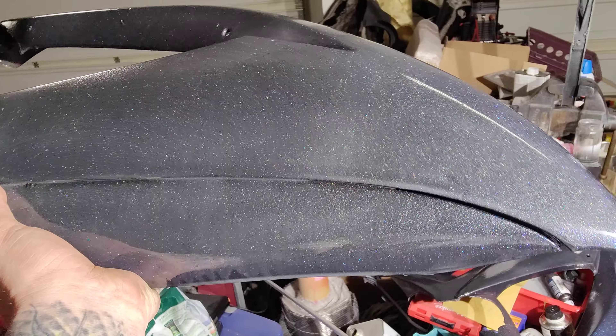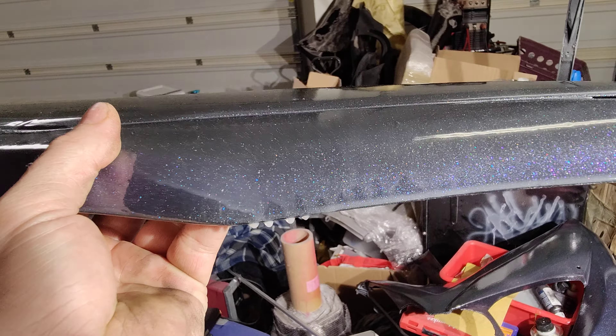It needs some sanding for sure. That's what happens when you spray the clear on pretty damn thick pretty quick — you get a couple of drips, but we sand those right off. Considering this is a beat-ass piece of plastic before we started, you can see the red pearl right there and the chameleon color shift. There's red in that, a grassy color shift up there, blue to purple.